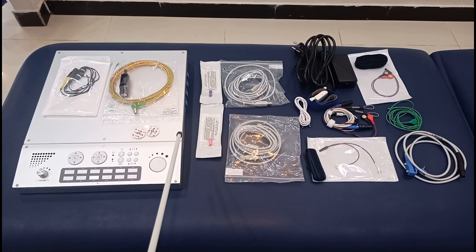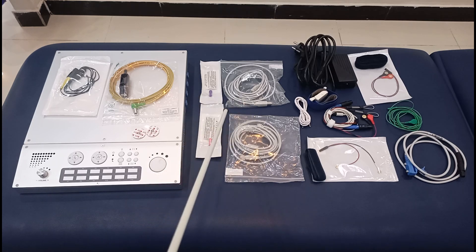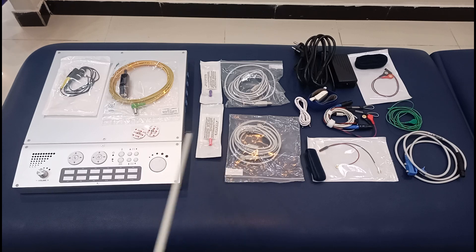There is also a goggle that has a lot of lights or LEDs on it, which is used to assess the blinking reflex. Now let's look at the interface of this machine — the ports where you are going to connect these wires and everything.